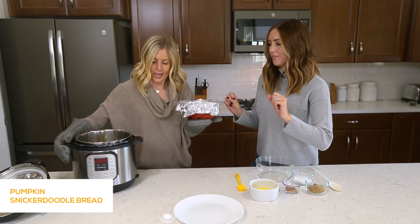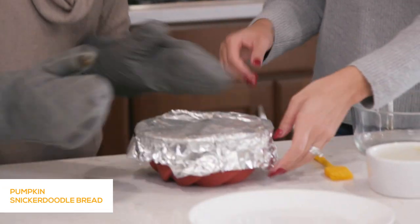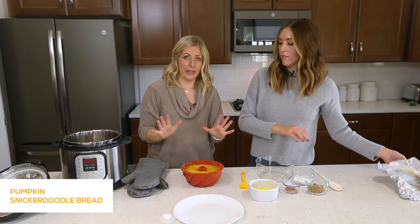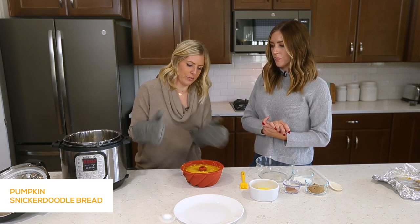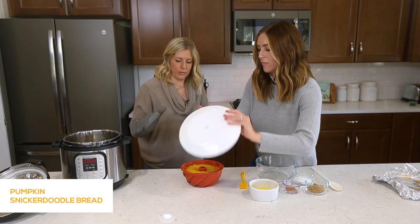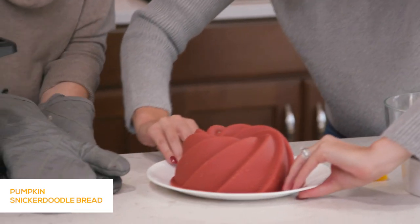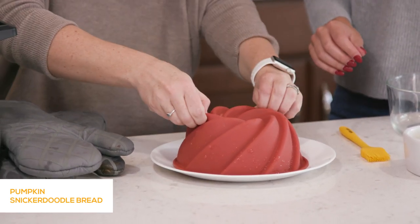I'm going to take the foil off. Let's put it down and take the foil off. It looks like literally pumpkin bread! Because we used cooking spray, it should work okay. Place a plate on top and flip it over — I kind of just push it down to make sure it's out — and just pull the mold off.